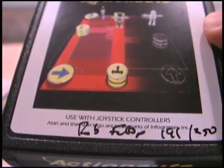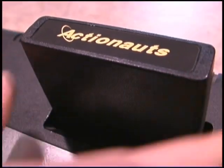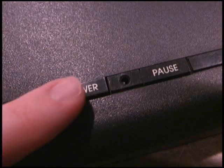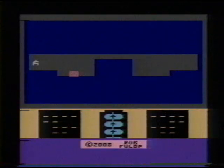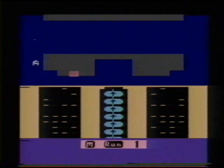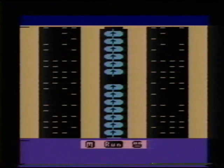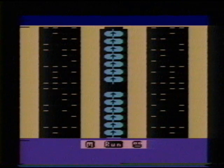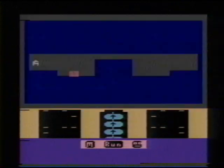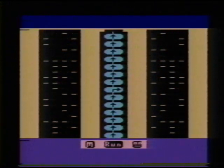For use with joystick controllers. God, I missed that. Let's put this thing in the machine. If you ask me what is best in life, I'll usually just quote the famous line from Conan the Barbarian. But there's other things that are best in life, like seeing a copyright of 2008 on the screen of a brand new Atari 2600 game. That's hard to beat.